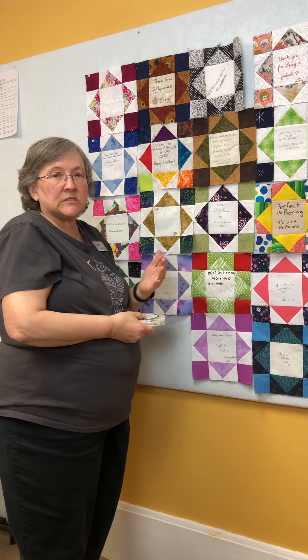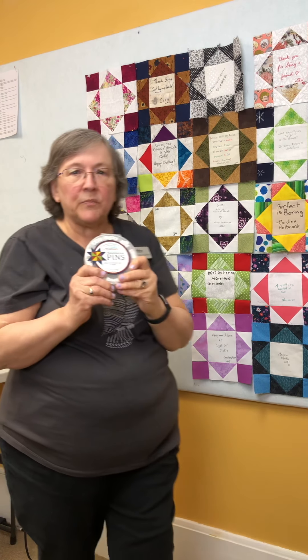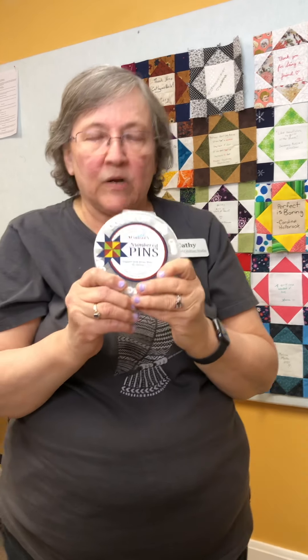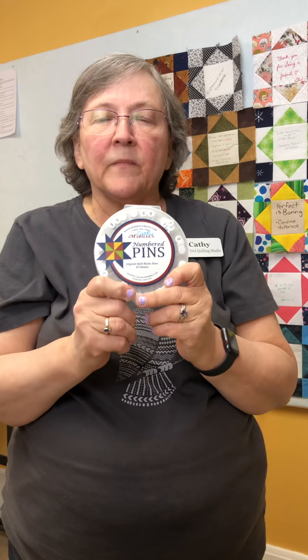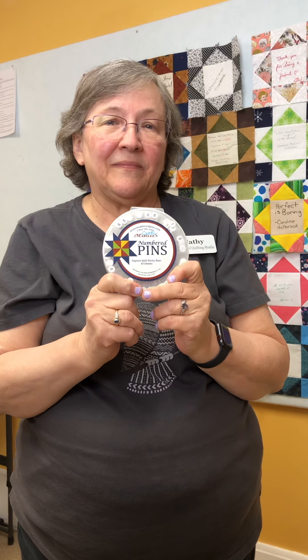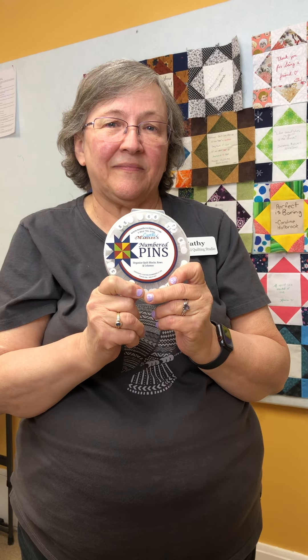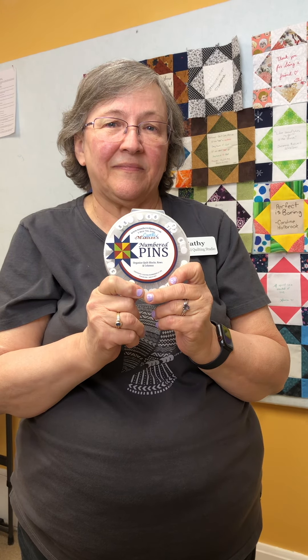If you want to do the same thing with row two, you could simply put the number two pin first and then right underneath place the number one. So this would be row two block one, and this would be row two block two — you would put the number two pin there. Normally I wouldn't just stick them in the design board; I would actually attach them to the blocks.